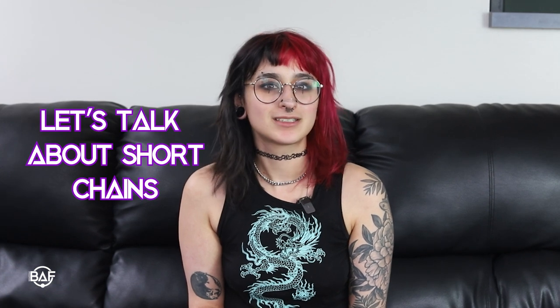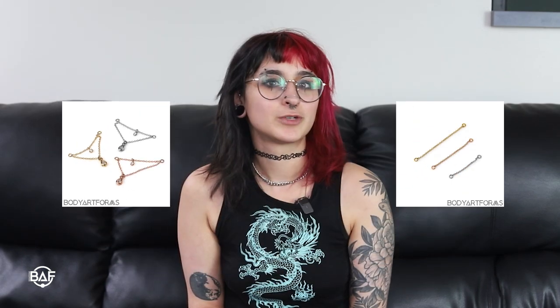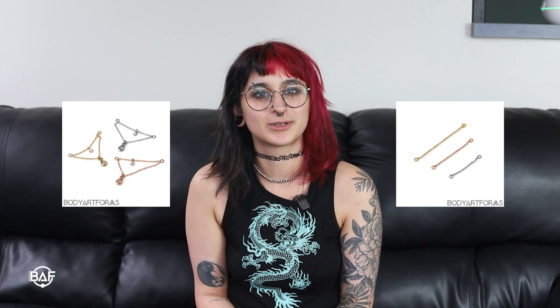Hey, this is Riley with Body Art Forms, and today we're going to be talking about short chains, the different ways to wear them, and how to measure for the length that you need. First off, what is a short chain? These are small dainty chains ranging from roughly 20 millimeters to 50 millimeters in length, and are used for further accessorizing body jewelry.